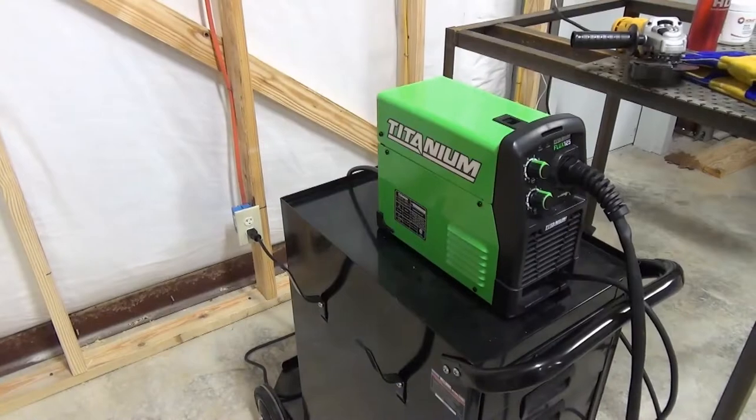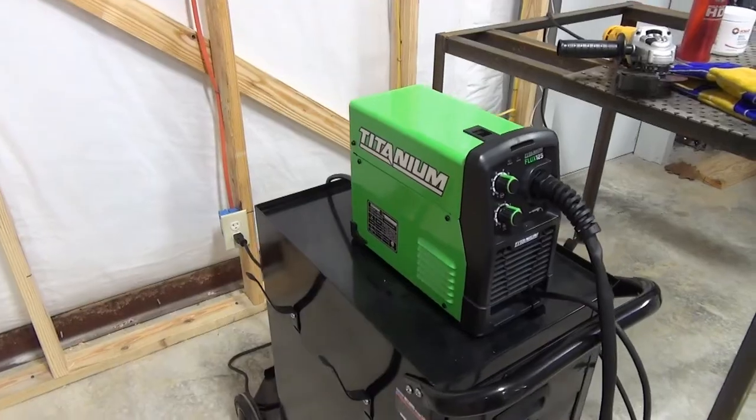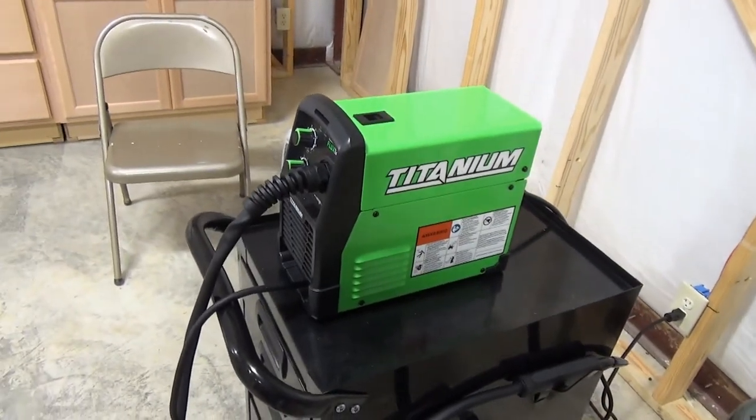Welcome back, everybody. Well, I finally did it — I finally bought my first welder. After much research and soul searching, I finally decided to get the Titanium Flux 125 from Harbor Freight. As you may already know, this is a fairly new welder, but already quite popular for beginning welders.